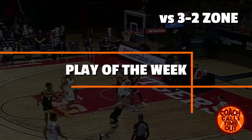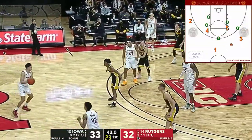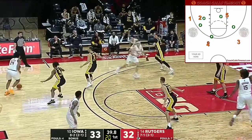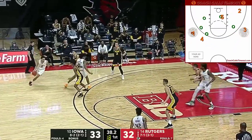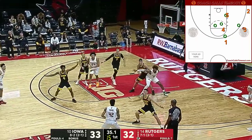Welcome to the Play of the Week. I'm Dan Jonker with Coach Calls Timeout. Today we're going to break down a play against a 3-2 or 1-2-2 zone, and we'll look at the keys to why this play works so well and why you should add it to your coaching toolbox.